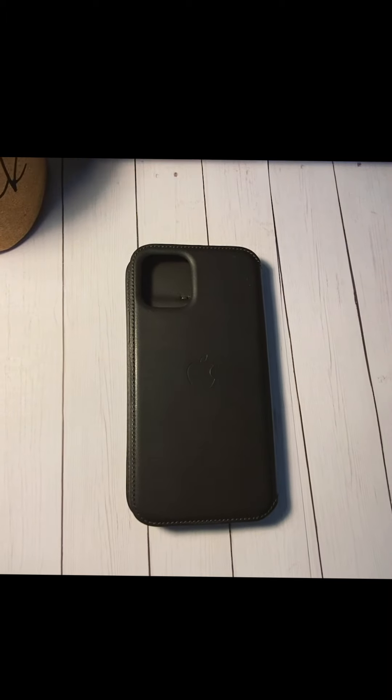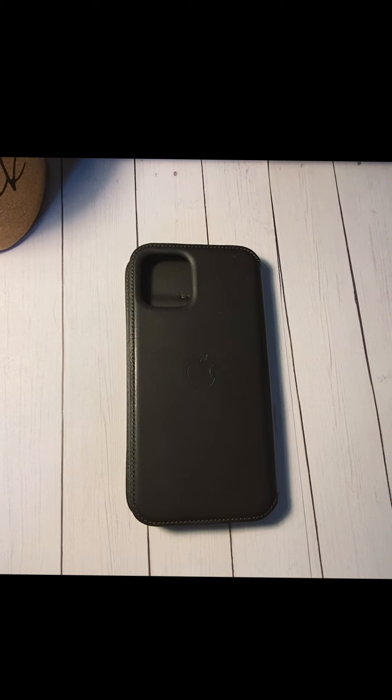Hey guys, it's Jasmine back again with another video. Today I am showing you guys the Apple Leather Folio case. I wanted to do a review on this because I have fallen in love with this case — I am so shocked. It is definitely one of my favorite iPhone cases ever.